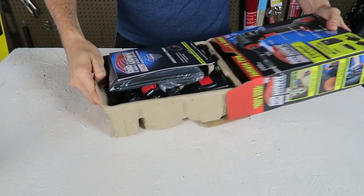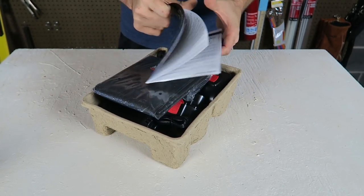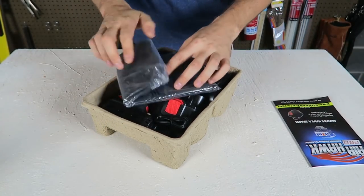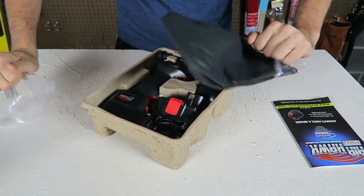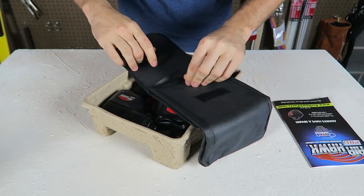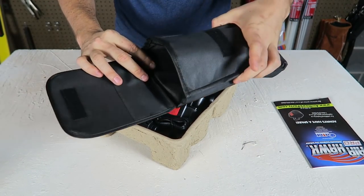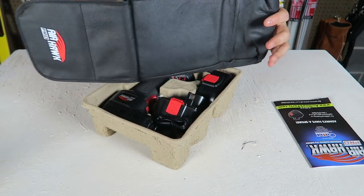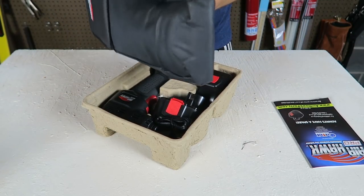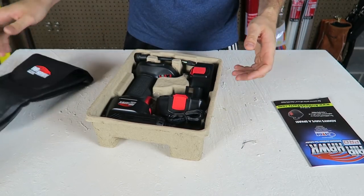Let's open it up. There are some more instructions. There's a little pouch or baggie for the pump. Nice, so I can put everything inside here and put it in the car, because you never know when you need a pump. Sometimes you go to play football or basketball and realize your ball is flat.